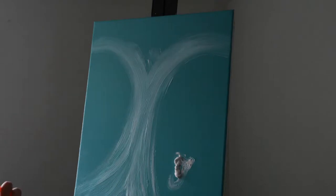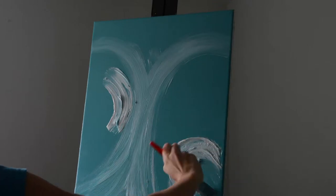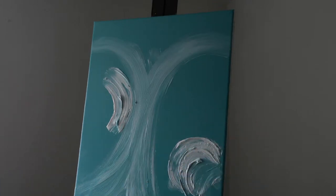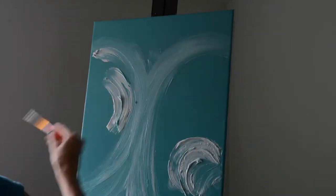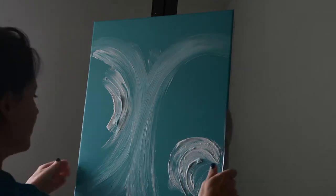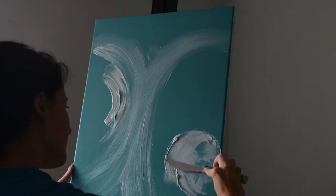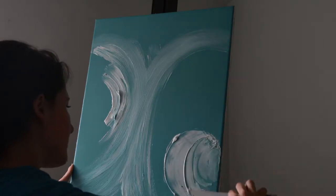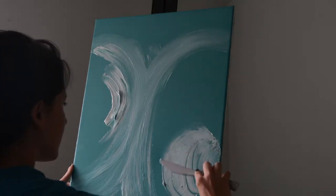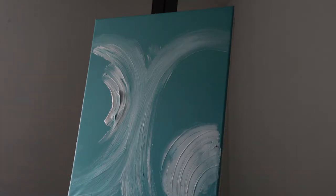From there you're just going to play around with the texture and add it in to create different designs. You can decide where you want those designs to be, but I still want to follow the two lines where the stems of the flowers will be, creating that circular motion. Then I'm going to use a knife to smooth out a corner. However the texture looks now is how it will look dry, so just play around with it until you get the designs or lines that you like.